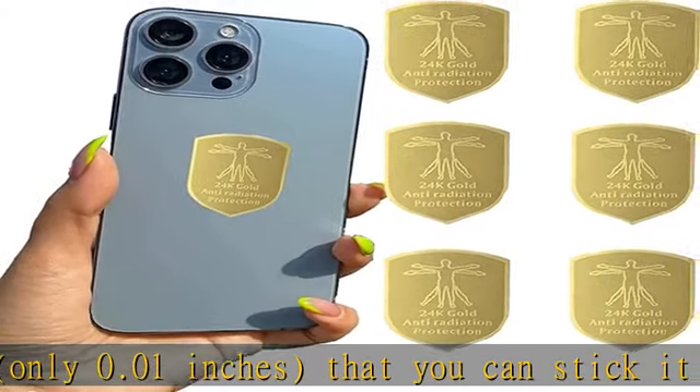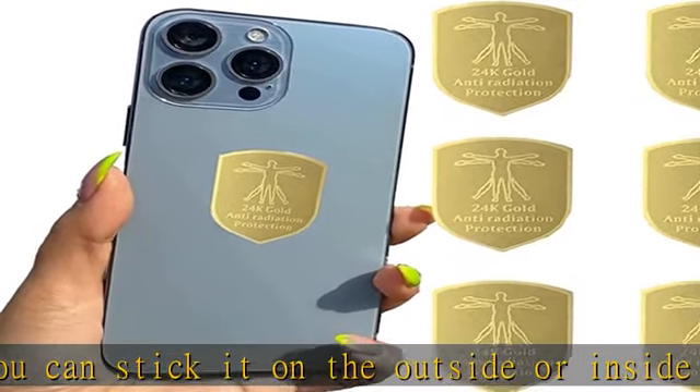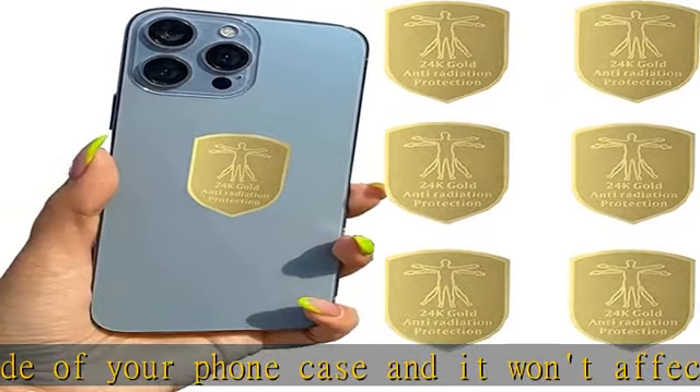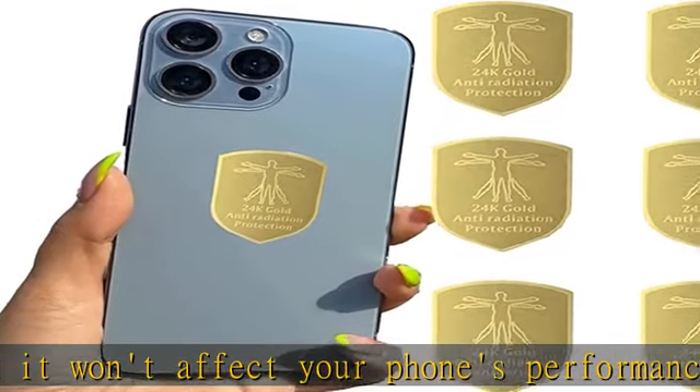4 Leaf Clover is widely used and suitable for all electronic devices such as mobile phones, laptops, tablets, and so much more. You can also use them on household appliances. It makes a perfect gift suitable for everyone, whether it's a holiday gift for yourself, family, lover, or friends.